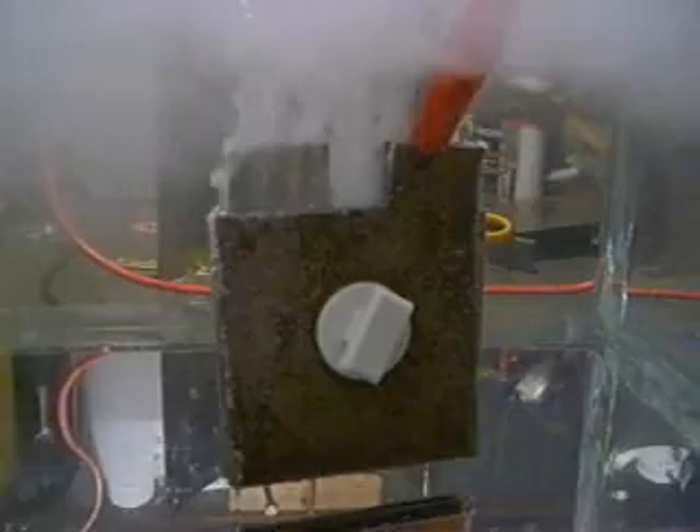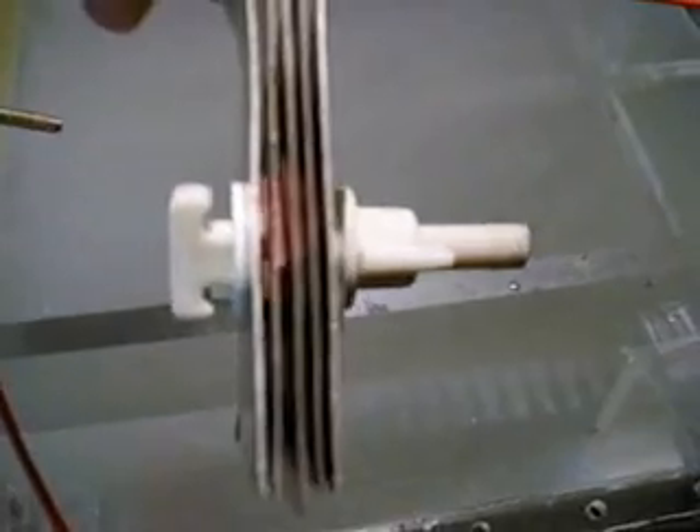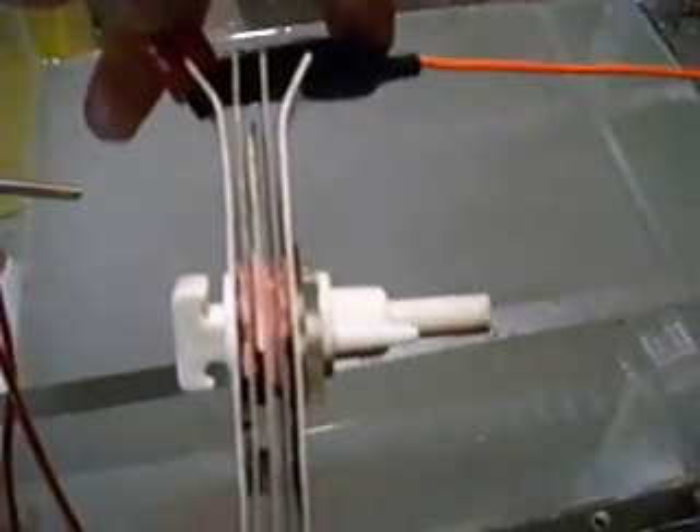What I might do next is actually make more of these plates, or similar to these plates, and try and fill up the whole bolt worth of plates and see how it goes.